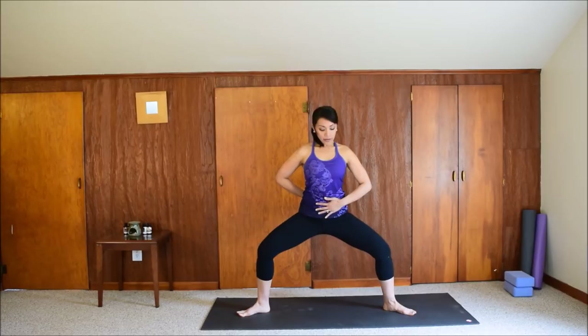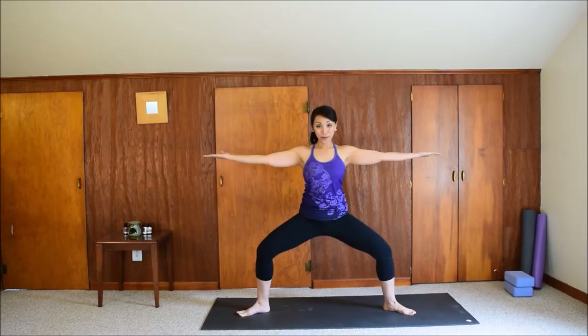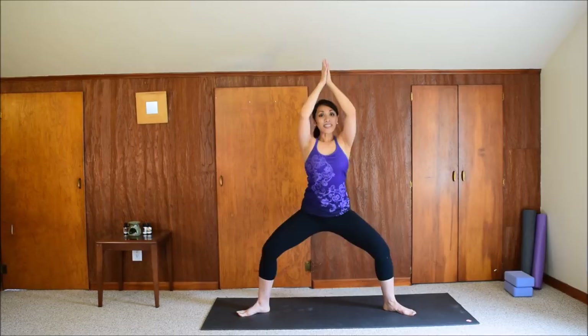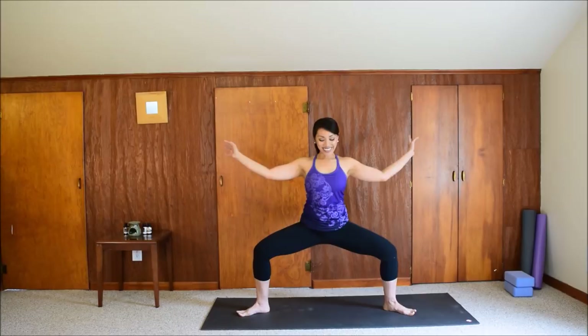Stretch the arms out to the sides with the palms facing up. We'll add some movement first before we hold it. Inhale: reach the arms up, straighten the legs. Exhale: palms together, bend the knees, drop into the squat. Let's do that a few more times — inhale up, exhale down. Maybe sit lower each time if you can. Now stay here. Keep your chest lifted, stretch the arms out, palms face up. Relax your shoulders and your face — no wasted energy. Make sure you're breathing. Five, four, three, two, and one. Release the arms and legs.